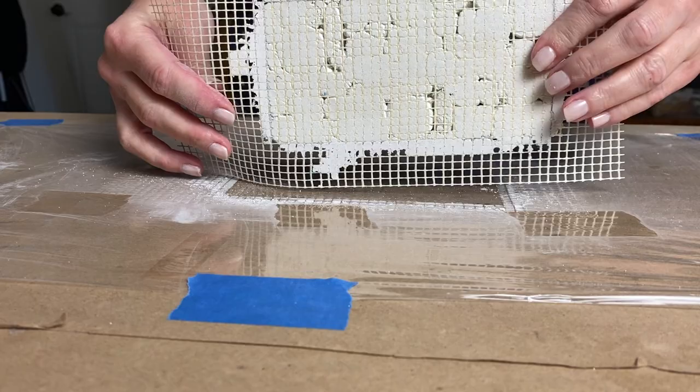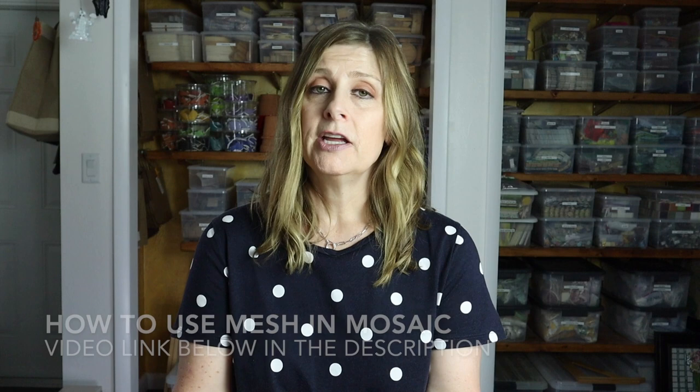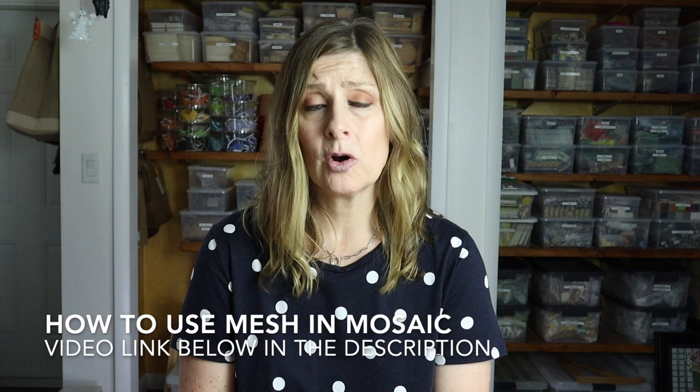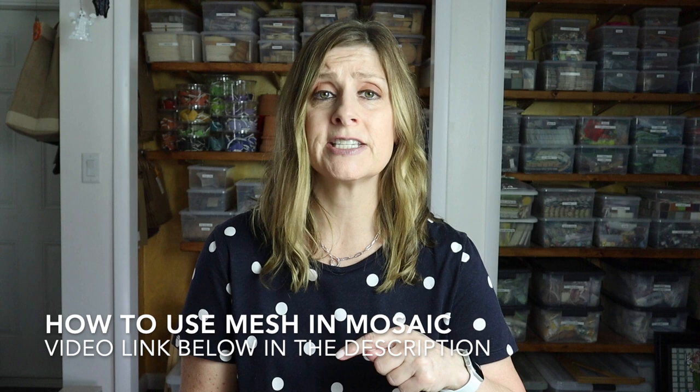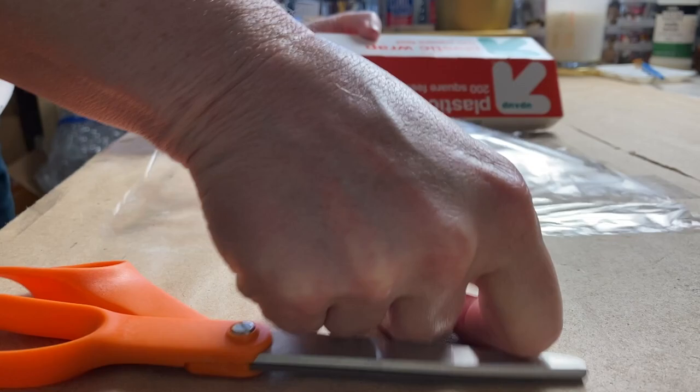I should note that this is a small three-inch by six-inch mosaic — this is not a technique I would use on a large mural mosaic. For today's project I'll be using a non-adhesive mesh. If you aren't familiar with mesh in mosaic, I have done a video here on the channel all about using mesh in your mosaic work, and I'll include a link in the description.